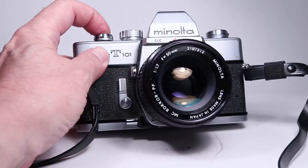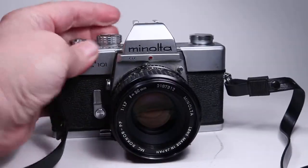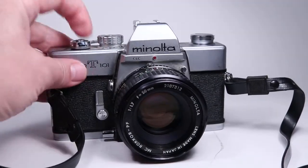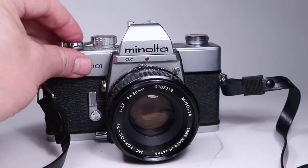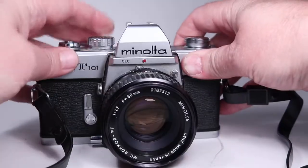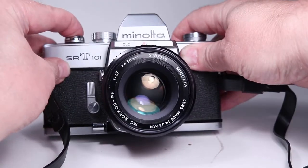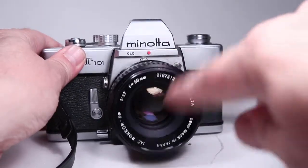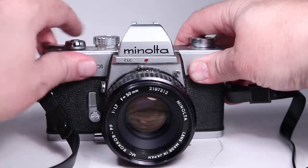Here's at 1/1000th of a second, 1/500th, 1/250th, 1/125th, 1/60th, 1/30th, 1/15th, 1/8th, 1/4th. We can notice here at these slower speeds the aperture blades are closing down quickly as they should in the lens.